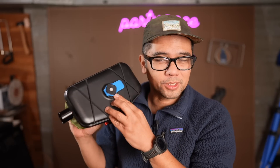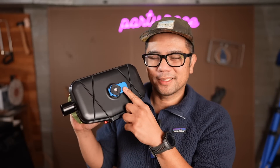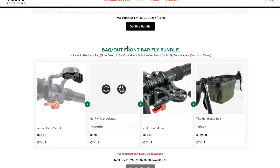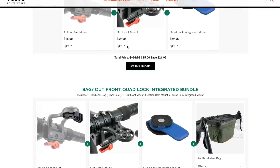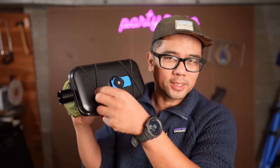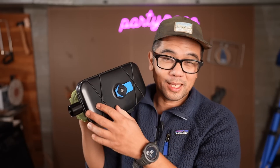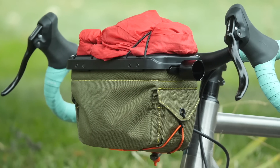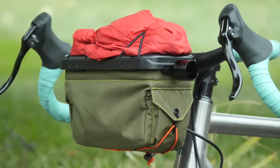Back to the Routeworks bag — this part here is completely modular. Right now it has a quad lock mount, but you can put a Garmin mount, a Wahoo mount, a K-Edge mount, whatever electronic device you want to attach to the top of your handlebar bag. Also on the top, as well as the bottom, it does have some elastic cordage. So if you don't have an electronic device on here at the moment, you can tuck things under the cordage like a spare layer.